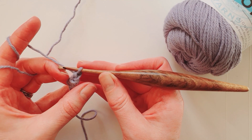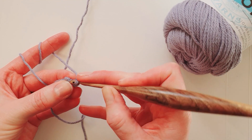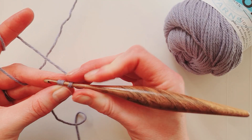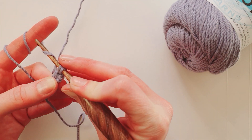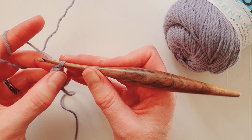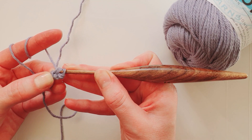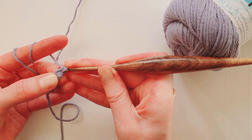Continue repeating: rotate, find the two loops, hook through — try not to split the yarn — yarn around the hook, pull through, yarn around the hook and through the two loops. Rotate again, two loops, hook through, yarn around the hook, pull through, yarn around the hook and through the two loops.